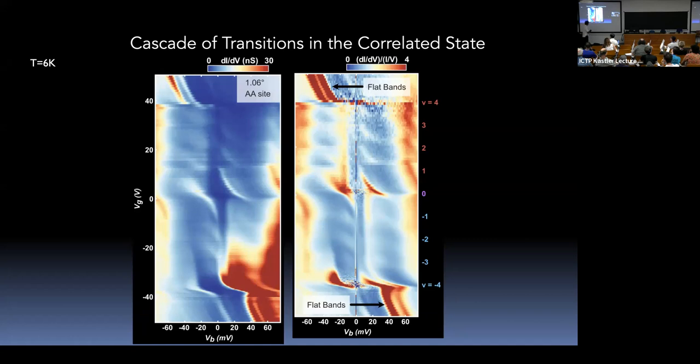The system knows it has four flavors up and four down as you sweep the carrier density. These cascade features are observed at very high temperatures — this is not when the system is an insulator or superconductor. They can be observed up to about 20 Kelvin or so.